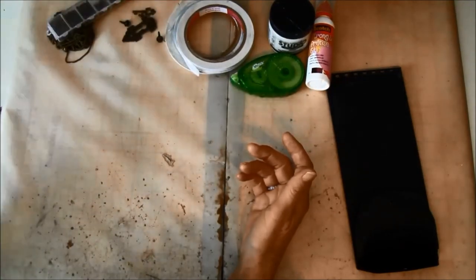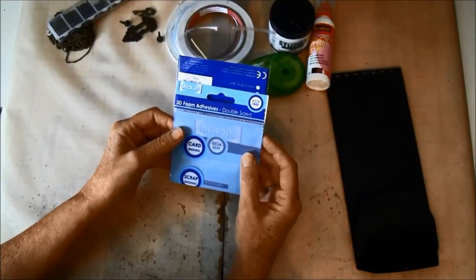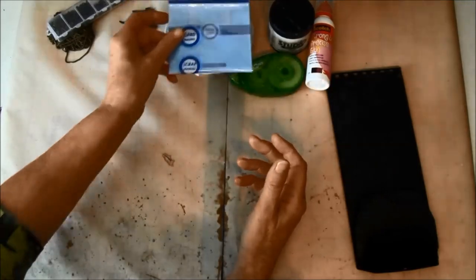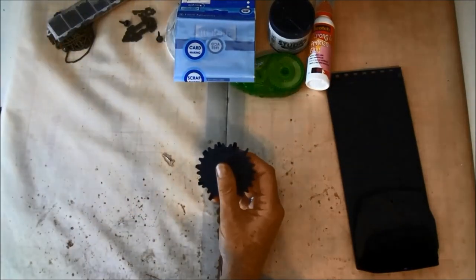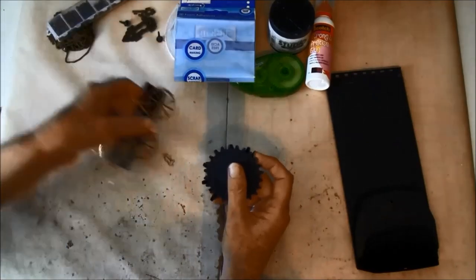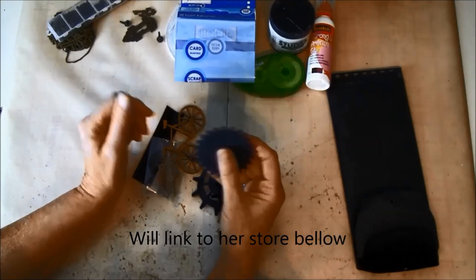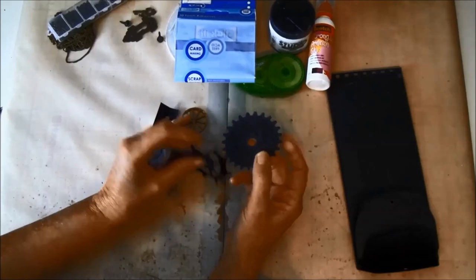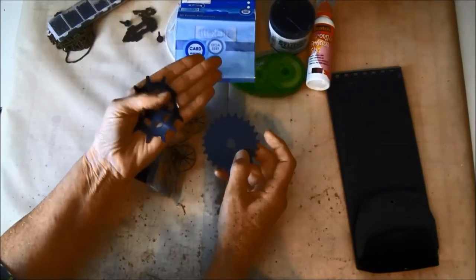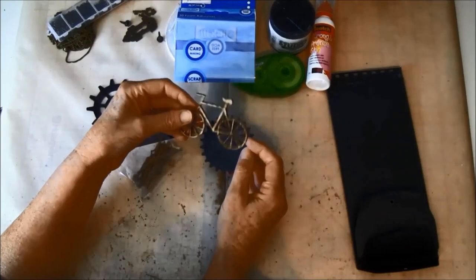We are going to use some black pop dots and I'm using Stick It 3D foam. We are also going to use some gears and spinners — I got these from Sawcrafters. She has really good quality and a lot of laser cutouts, so if you don't have dies like this you can buy finished pieces there. She also has a bicycle.